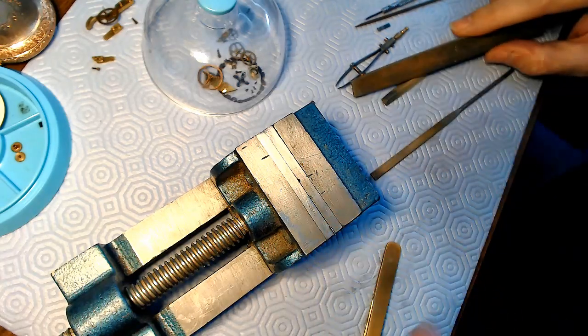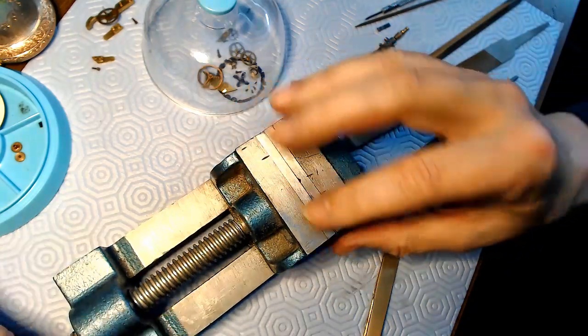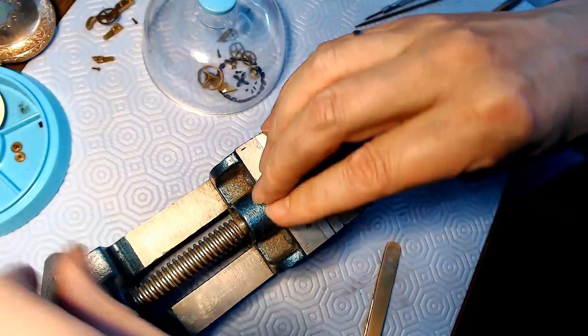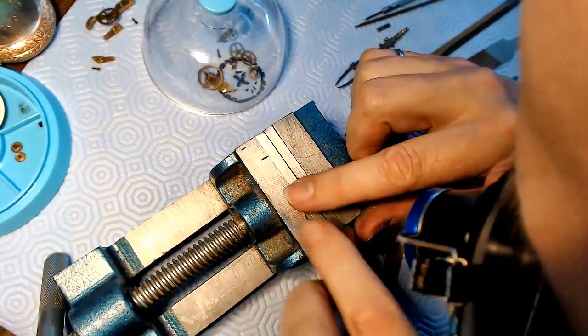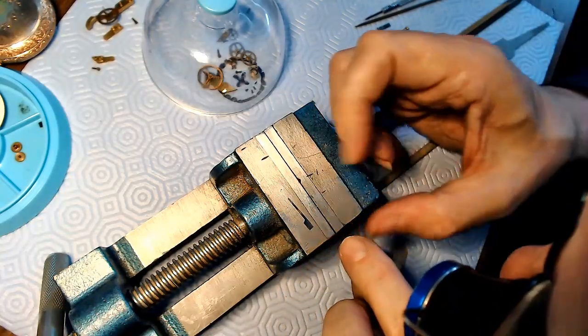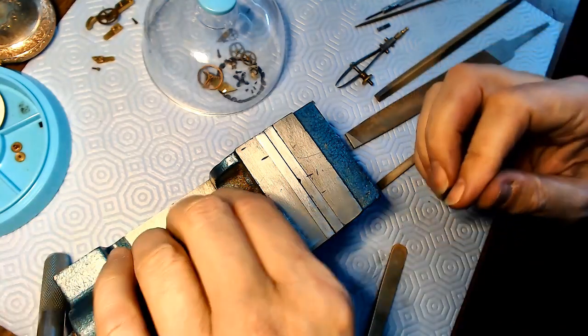Yeah, that might be enough right there. And then if I look at it again - there it is. Let me see if I took enough off the top there. It's not too bad. And then what I want to do is take this part.